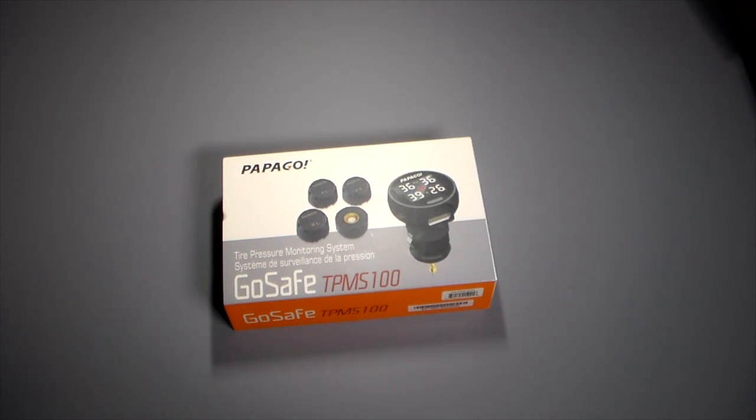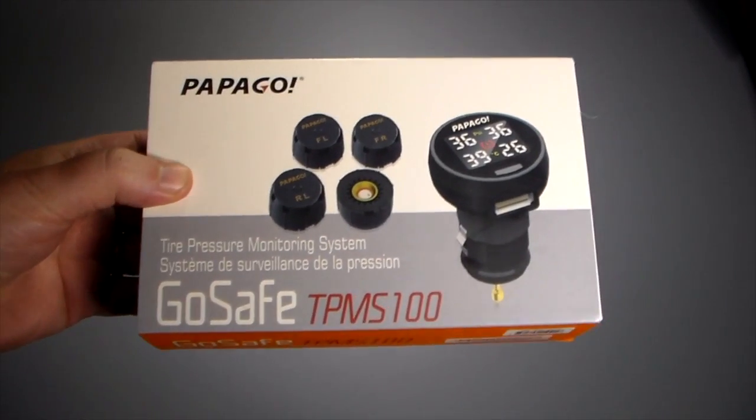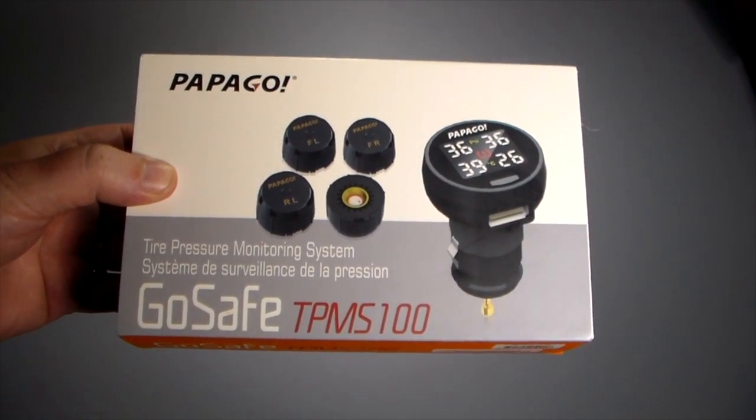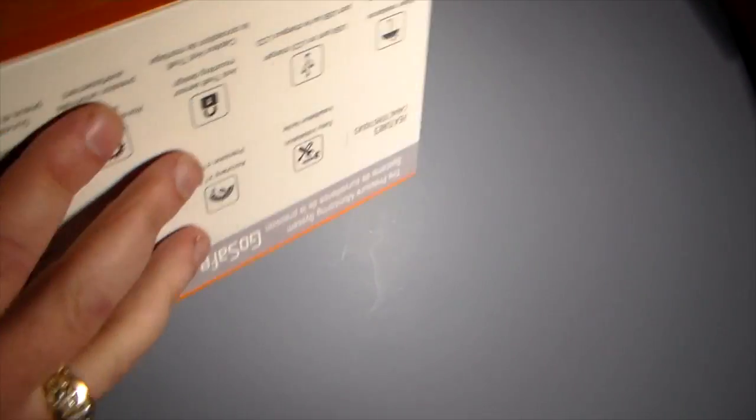But a lot of vehicles, especially the older ones — even the newer ones if you don't buy those fully loaded ones — don't have that. Like my 2012 Nissan Xterra does not have that built-in. So this system is for those vehicles, older or newer, that do not have it built-in. This is the GoSafe TPMS 100 from Papago.